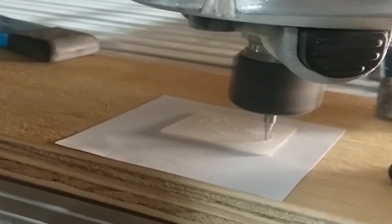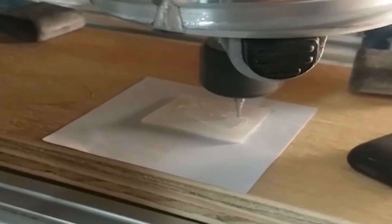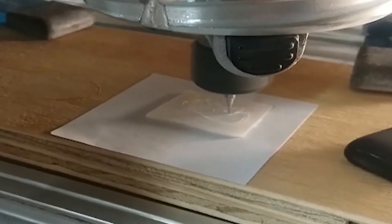After the wood portion of the project is completed, it's on to the pearl inlay. This cut takes just a few minutes. The pearl is held into place with a bit of super glue and comes off easily once the cut is complete.